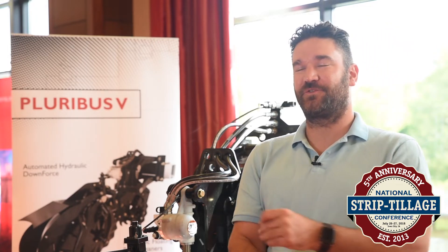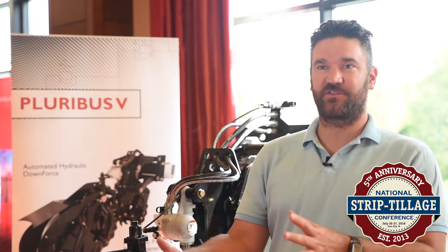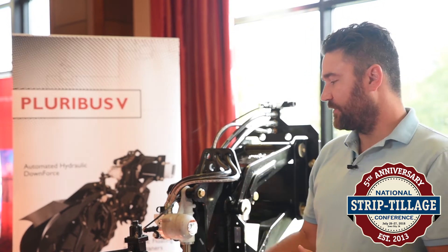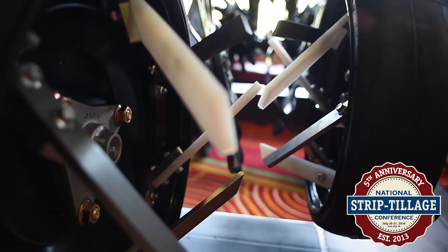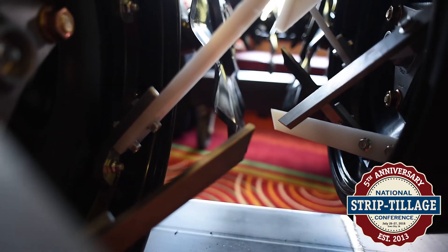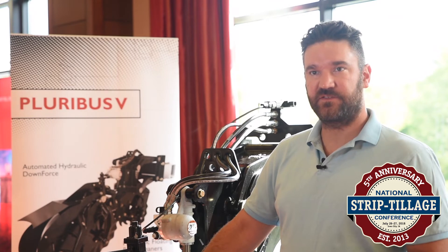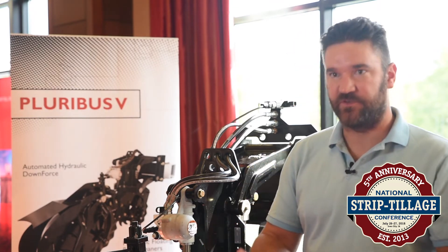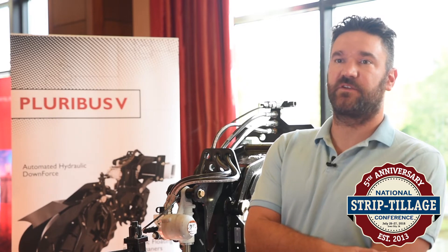The trend around strip freshening — I really don't like that word — because to me it's actually saying we're going to limit the scope of use of this one product, when here you have a unit that you can go into hard ground in the fall, use it in multi-use, and also clean up a strip made by another device. People have started using this device to fix seedbeds — for example, if you had a manure injector that doesn't leave a very plantable seedbed, you can clean up and fix the seedbeds from other types of problems.